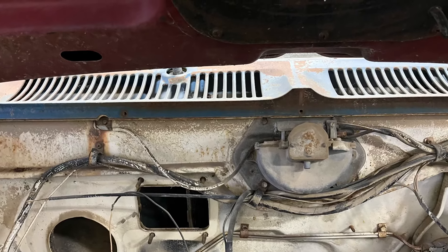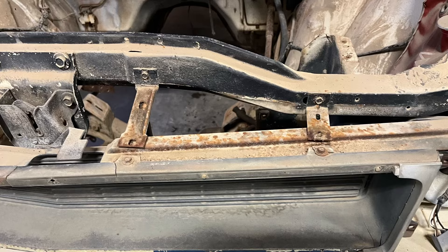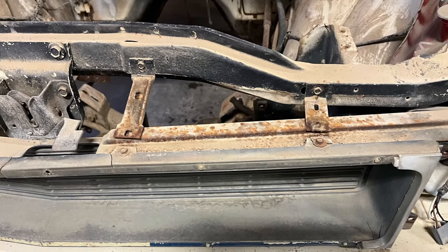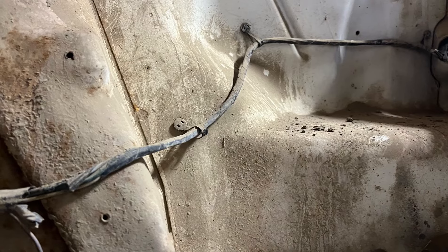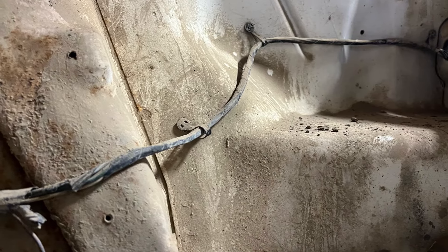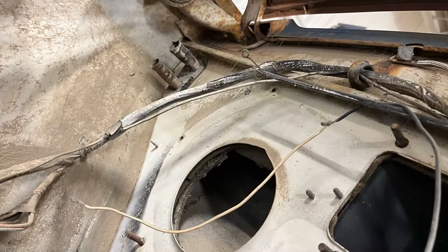These cars, along with the '69 SC Scrambler Rambler — those two from AMC in that early boxier style — I definitely like those. The AMC AMX is a little different, being the two-seater version, but I probably like these ones better.